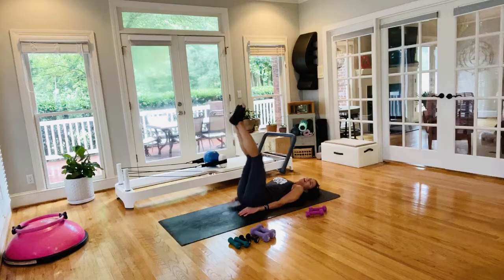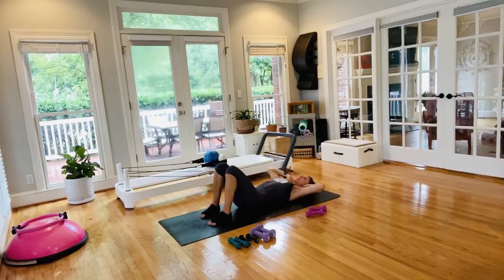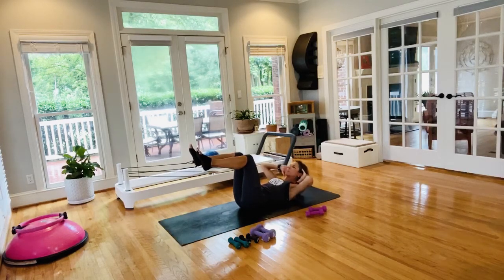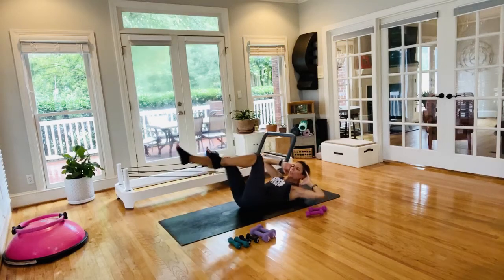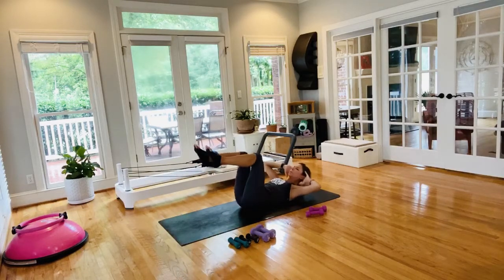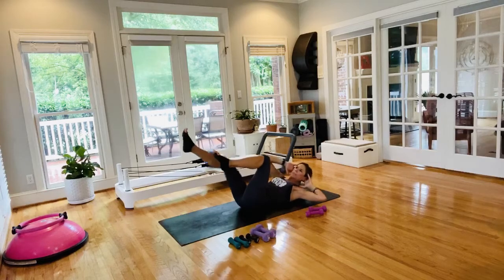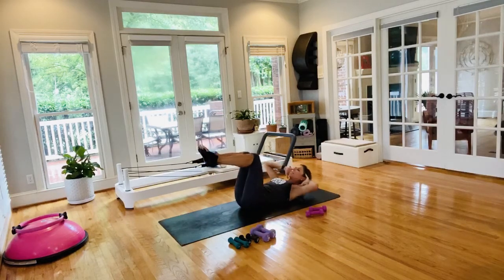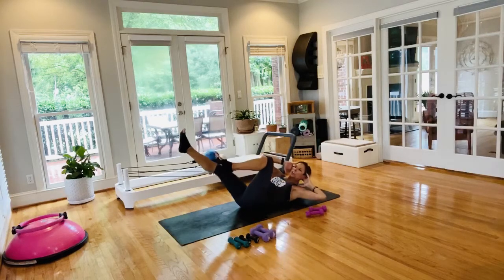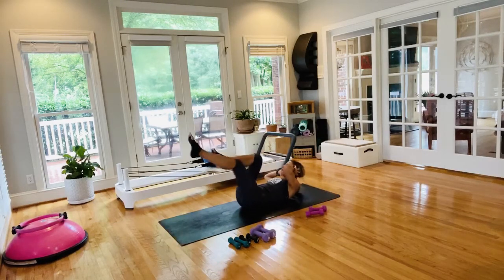Crisscross — hug it in, rock from side to side, then set up. First level: stay low. Next level: tabletop. Most advanced: bring the opposite shoulder to the opposite knee with leg extension, pelvis stabilized. Pull those abs in, breathe through these. When you come out, our stretch — butterfly soles of the feet, keep your head down and enjoy that stretch. We only have about 15 seconds before we get right into it.